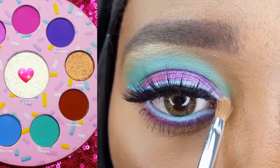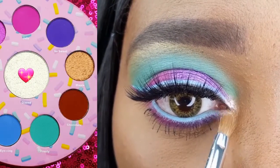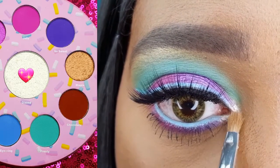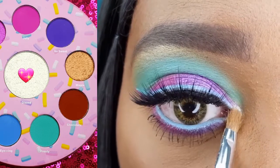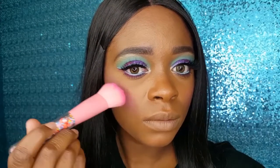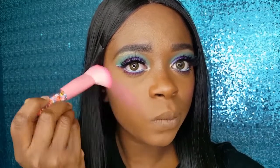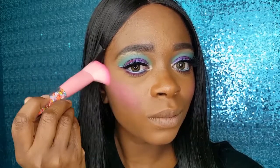I am using the Coastal Scents Classic Detail Pointed Brush to highlight my inner corner with Glazed. Moving on to the face, I am using the wider of the Co-Shine Face Brushes to apply the J.C.T. Blush Mellow Cream Blush in Sweet and Chic.